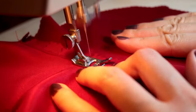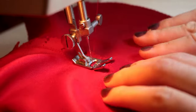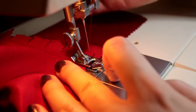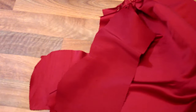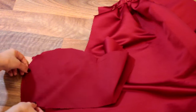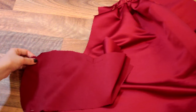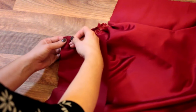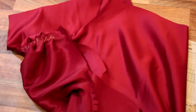After the pocket facing seam has been pressed and clipped, we understitch the seam allowance to the pocket facing to prevent it rolling forward. We now reinforce the front yoke at 5/8ths of an inch from the edge, one inch each side of the marked dot. After reinforcing it, we also clip to the marked dot. We are then pinning the front yoke to the pocket and skirt front, matching notches, edges and dots.